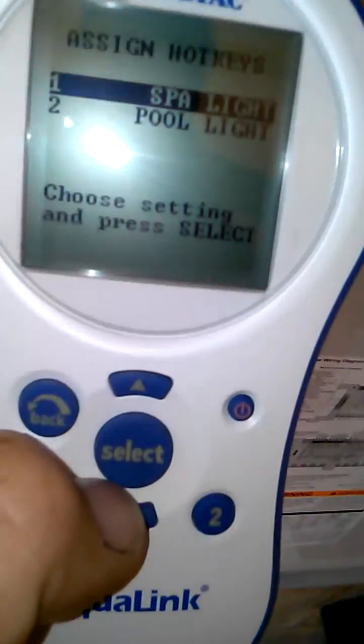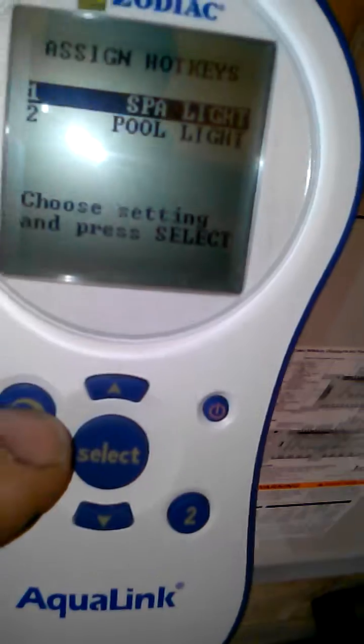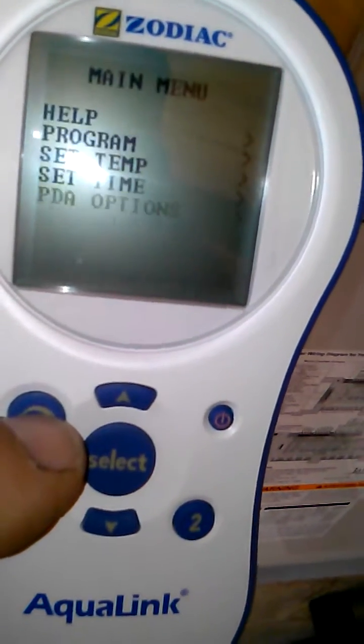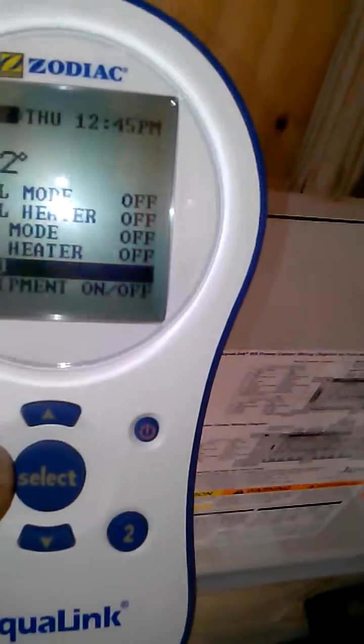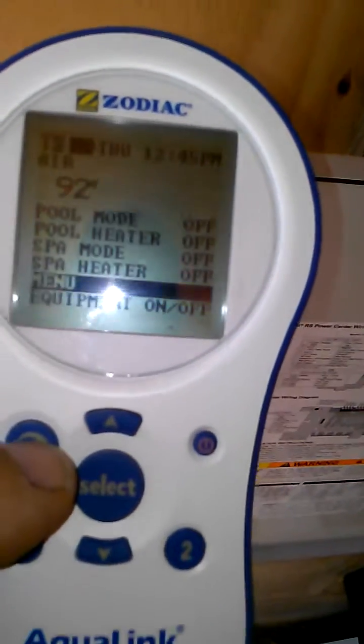So anyway, that's all you have to do. When you're all done setting it, you just hit the back button until you're back at your original menu. And that's all there is to it. Thanks for watching.